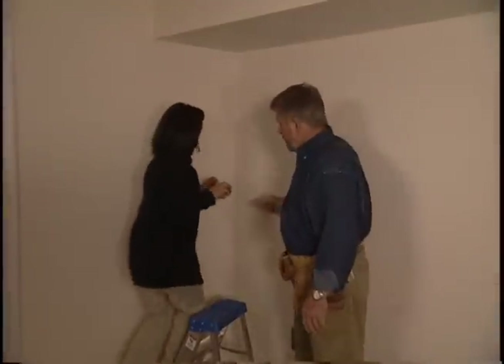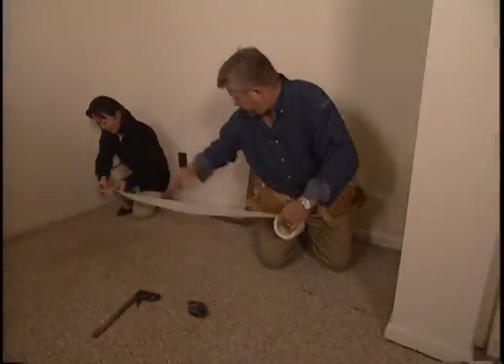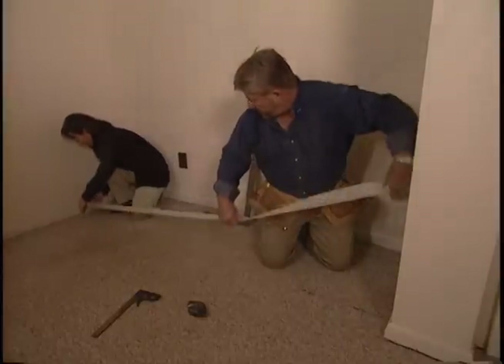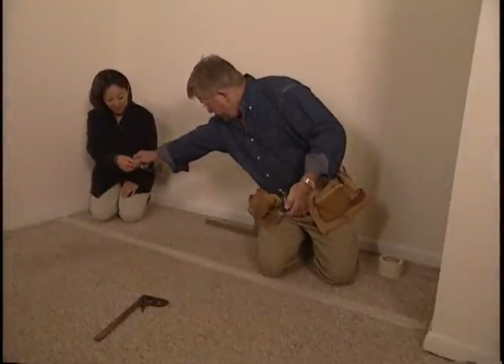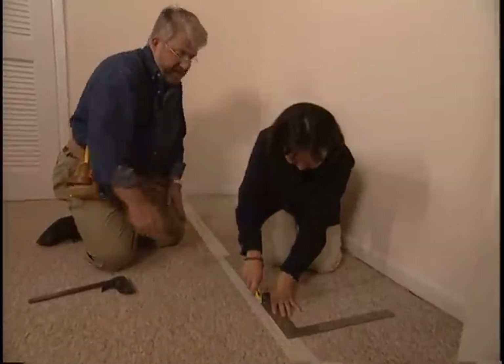Because we don't want to build our new wall on top of the carpet, Yuki and I measure the area needed for the closet, and then transfer that measurement to the floor. Once the depth of the closet has been measured on both sides, I'll lay a piece of masking tape between the lines, stretch a chalk line over it, snap it, and then use the utility knife to cut through the carpet.